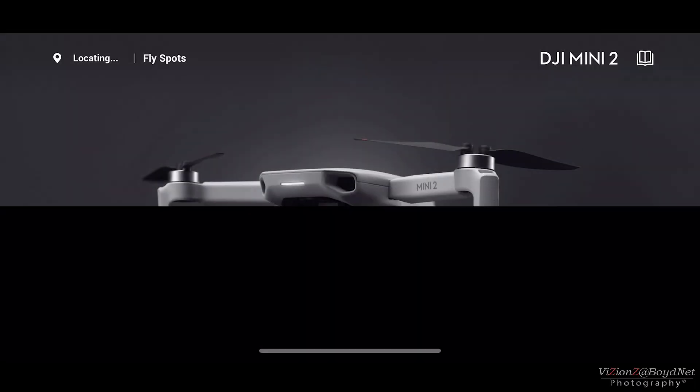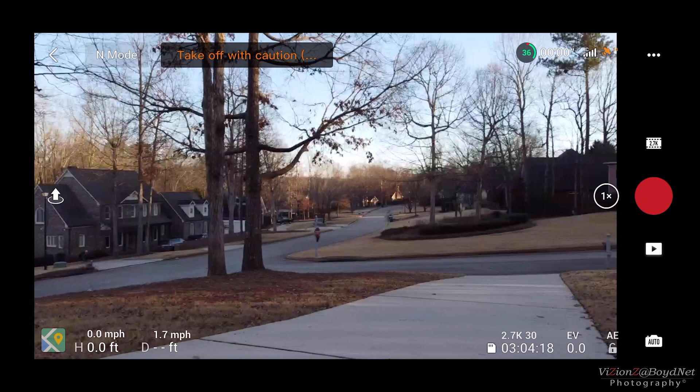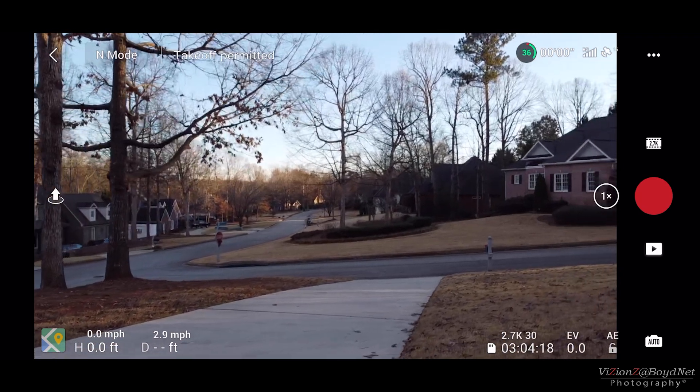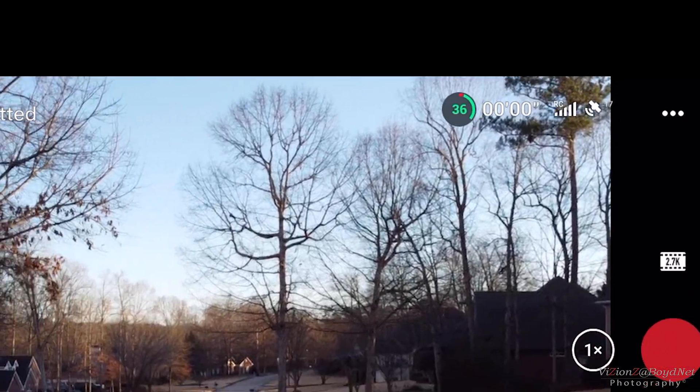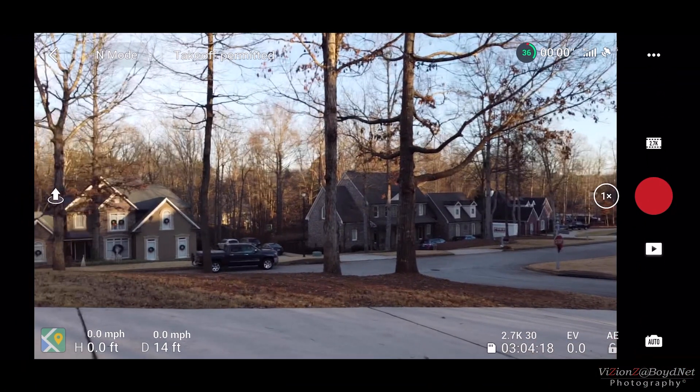Alright, so as you can see, DJI Fly and we're open. And as you can see, already it's showing that it's connecting to 15 satellites. And it was like, as soon as I got it open, it was there. And I was like, whoa, that's definitely optimized.